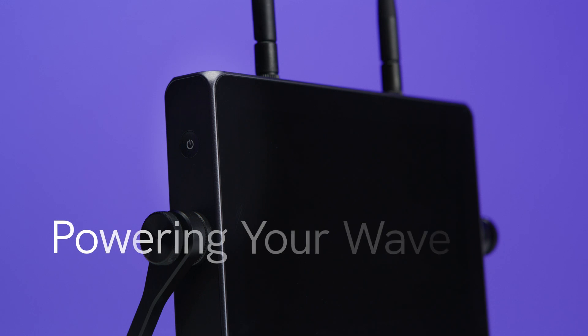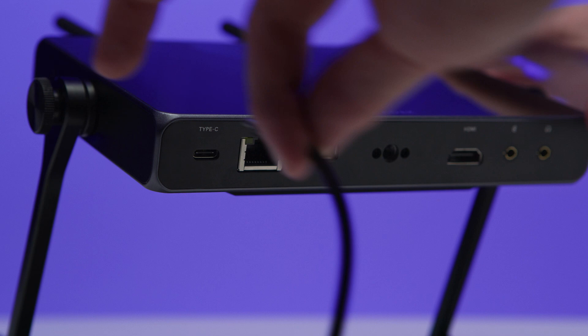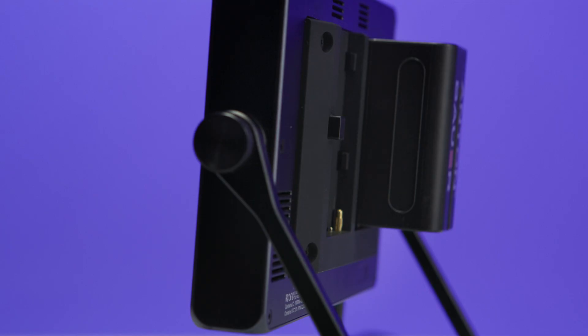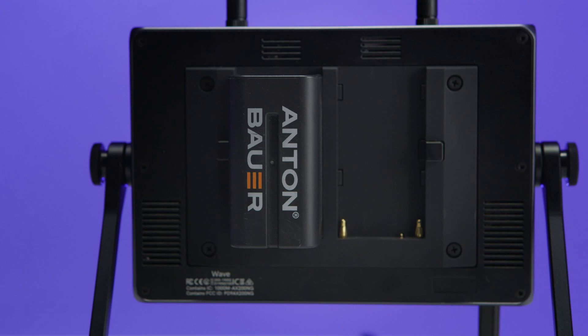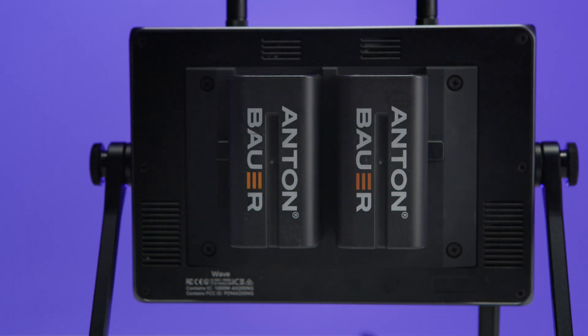First, we need to get our WAVE connected to power. There are two ways we can power the device: either through USB-C located on the bottom, or with L-series batteries via the built-in plate located on the back. These power sources are hot-swappable, so if one of our batteries drains during the shoot, we can replace it on the go and our WAVE will stay powered.